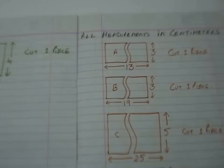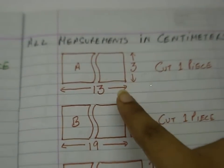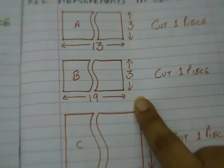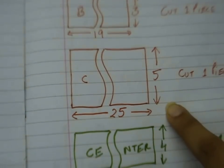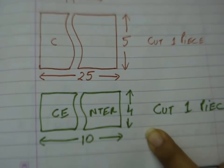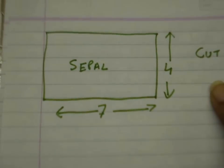Cut out stencils that are all measured in centimeters. First is the stencil of petal A — cut one piece of that. The second is petal B — cut one piece of that. The third is petal C — cut one piece of that. The fourth is a center piece — cut one piece of that. The fifth is a sepal — cut one piece of that as well.